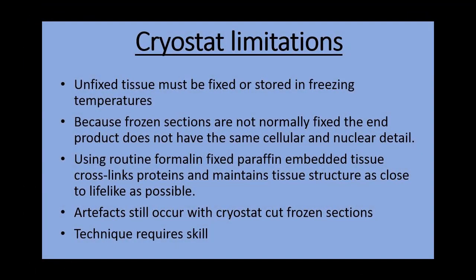There are limitations with this technique. Firstly, the tissue is generally not fixed and it will require storage in freezing temperatures. It also does not have the same cellular detail as routine samples. Artifacts can still occur with frozen sections and the technique requires skill.